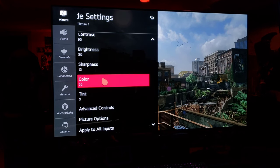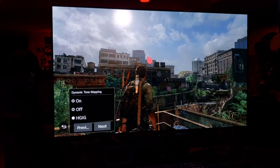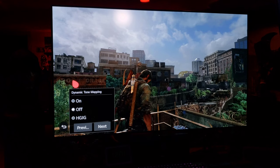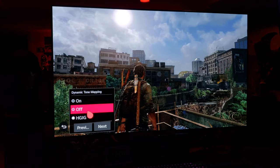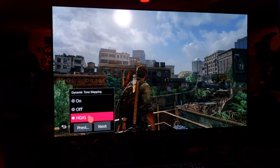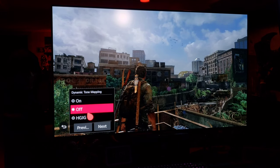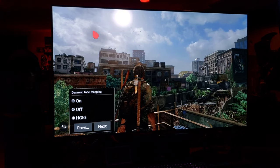Game settings: 90, 95, 50, 13, color 55 — advanced controls. HGIG is on, then we go off. The sun loses its glimmer. See, off just makes things flat. HGIG gives those clouds some nice definition back.